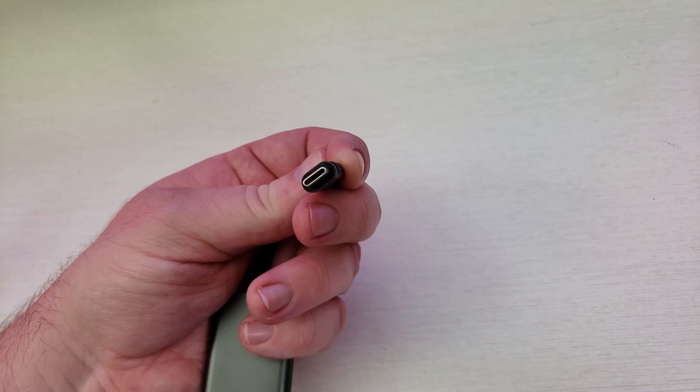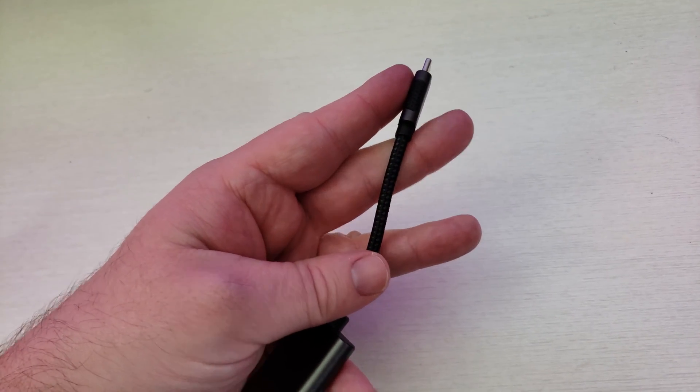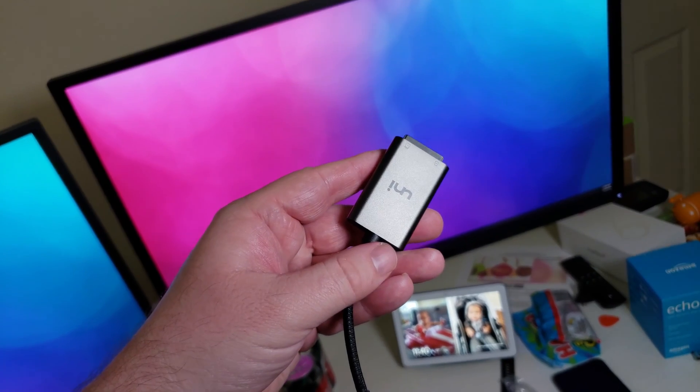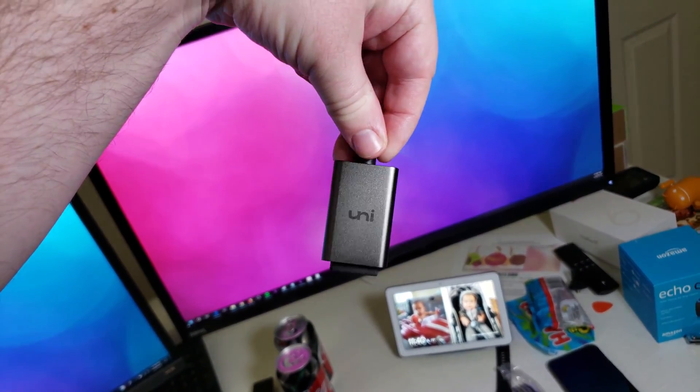What you do with this is you can plug it into a phone, a tablet, a computer, and transfer files to this device or from this device to the computer or the phone or whatever you want.